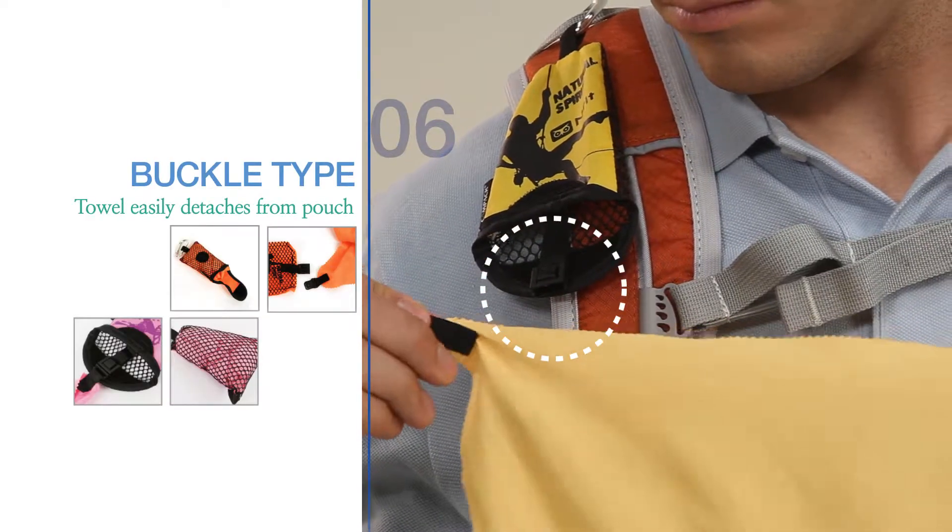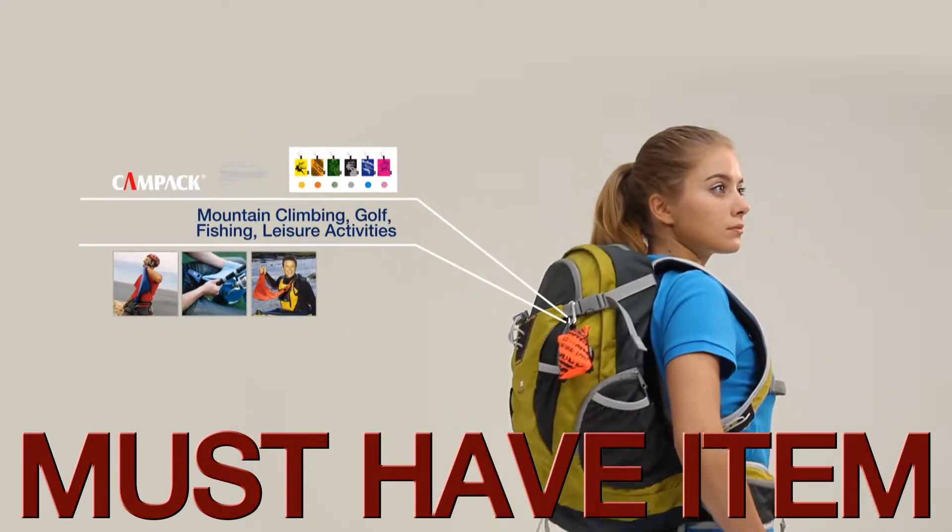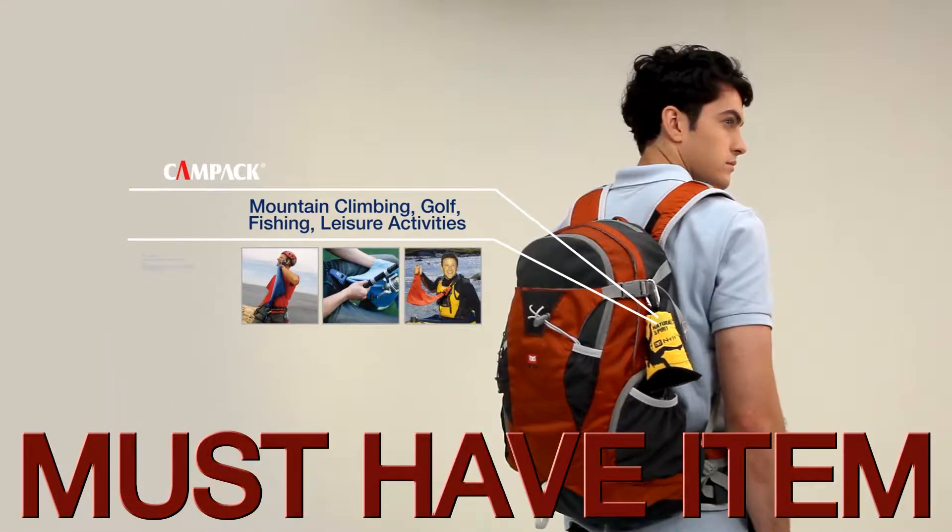Simply unbuckle to detach the towel from the pouch. Available in a variety of colors, the CamPak towel is a must-have item for all your leisure activities, whether it's mountain climbing, golf, or fishing.